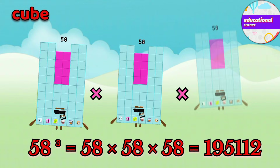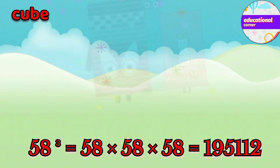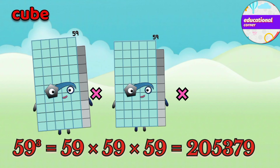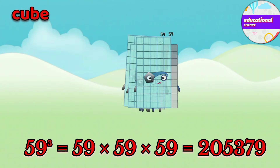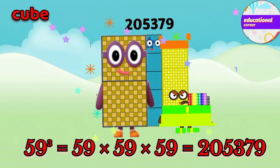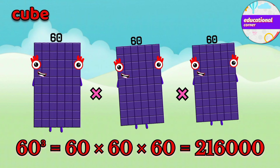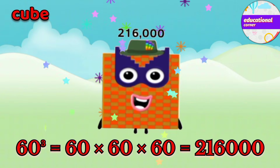58 x 58 x 58 equals 195,112. 59 x 59 x 59 equals 205,379. 60 x 60 x 60 equals 216,000.